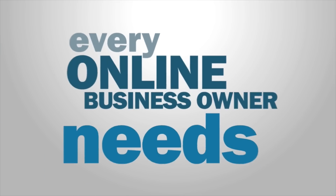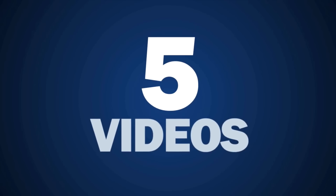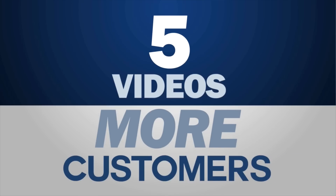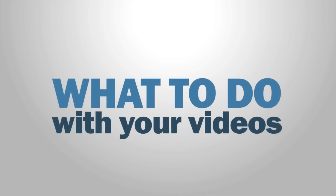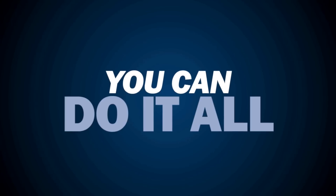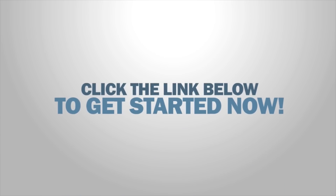There are five essential videos that every online business owner needs. Do you have them? In this free training series, I'll introduce you to these five videos that can start working for you to produce more traffic, more leads, and of course more customers in your business. Once you register on the next page, I'll show you exactly what to say in these videos, how to make them, and what to do with them to get maximum exposure. And the best part — you can do it all without any prior video experience and with little money. You can't afford to ignore video any longer. Isn't it time you do it right? Click the link below to get started now.